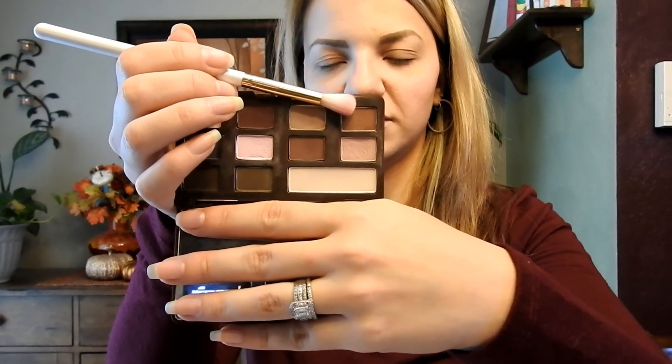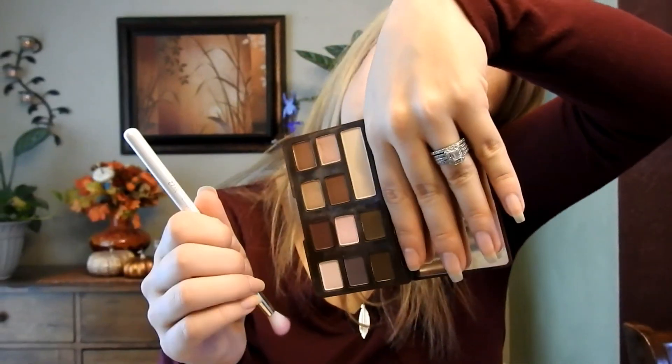Then I'm going to go in with a fluffy brush and I am going to take the shade that is right next to it, which is Hazelnut. I told you I can't read upside down. I'm just going to work that into the crease.